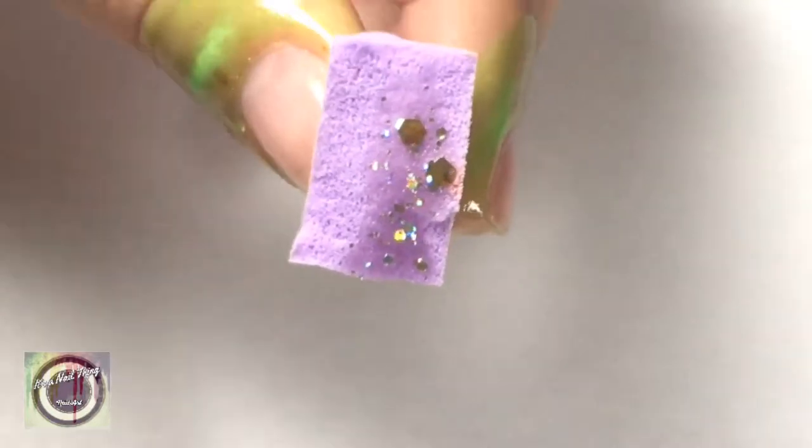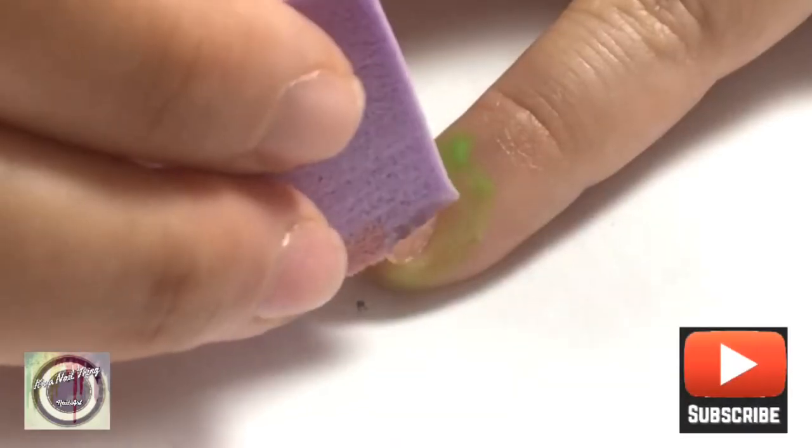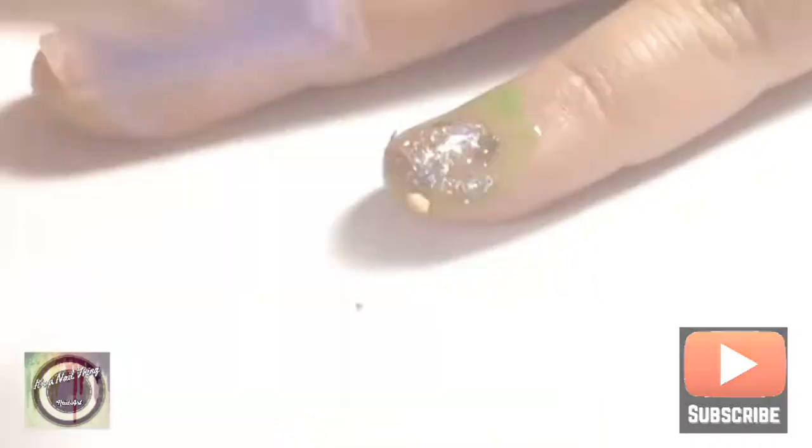I've chosen this holographic glitter and I'm going to be applying it to my little finger. The best method to apply glitter is always using a sponge, because it'll take away all that clear nail polish and just leave the glitter on your nails.